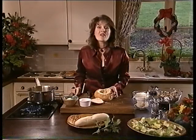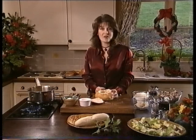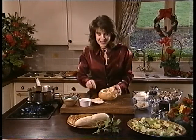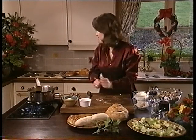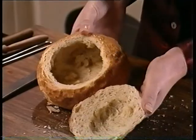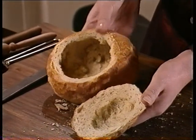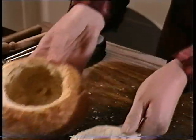Put that in the oven: gas mark 6, 200 centigrade, 400 Fahrenheit, for about 15 to 20 minutes. When it comes out it will look something like this — all ready and very hard. It's lovely actually, just ready for the filling that you're going to put in.